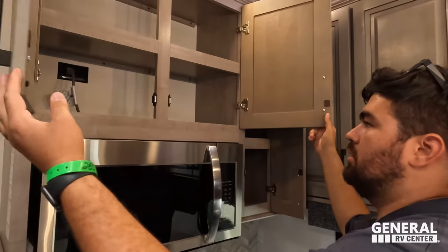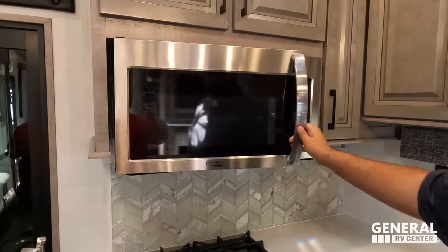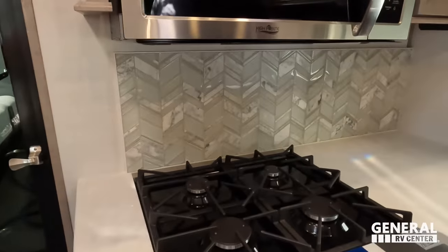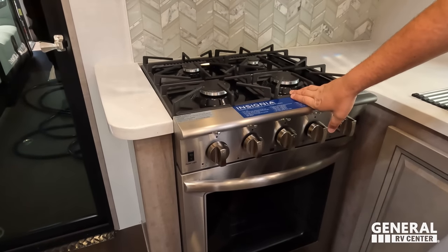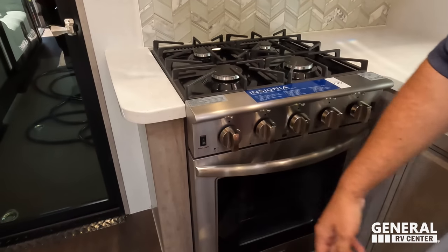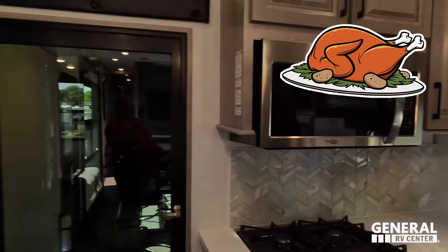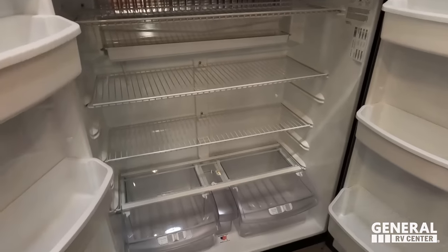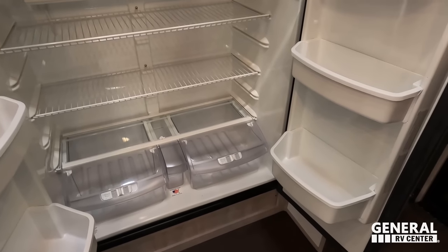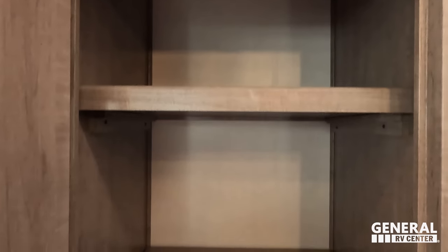Storage wraps all the way around, and the microwave is soft-close — very nice. There's a big Highpoint microwave and great backsplash. Solid surface countertops look fantastic. There is a four-burner Insignia cooktop with a nice big oven — turkey tested, turkey approved. Over here there's a Norcold two-way refrigerator working off electric or propane, and wrapping it up, a big pantry.